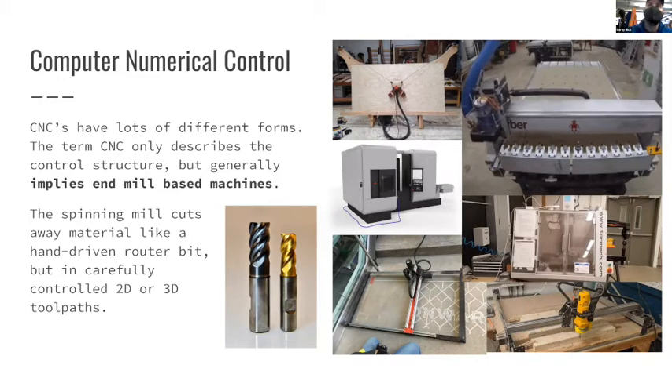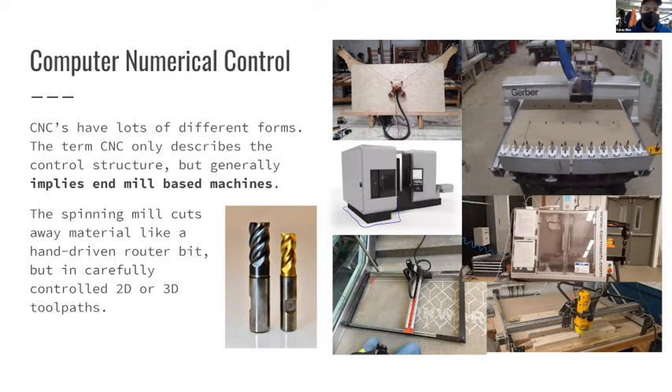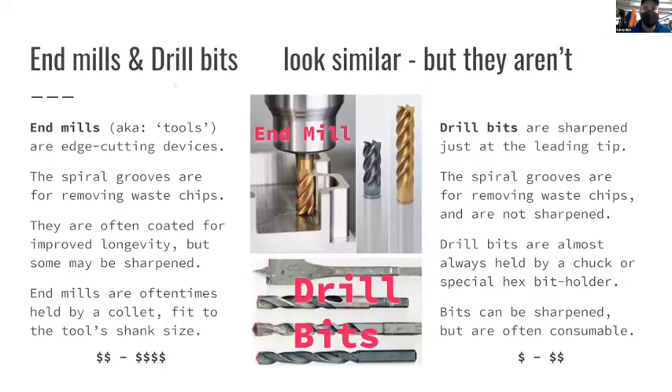To put it into context - these are both end mills. This is a roughing end mill with teeth on it, and the shinier ones are finishing end mills. The big thing to understand is the difference between end mills and drill bits. The key difference: the cutting edges on end mills are along the side - end mills cut with their sides, whereas drill bits cut with their tip.